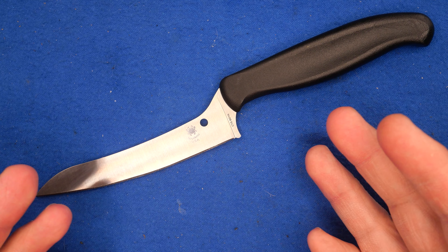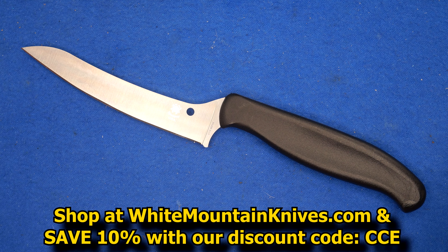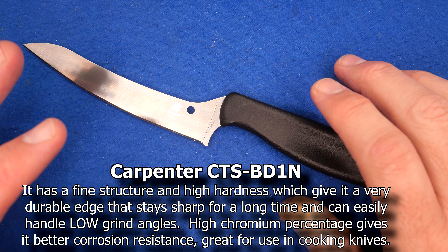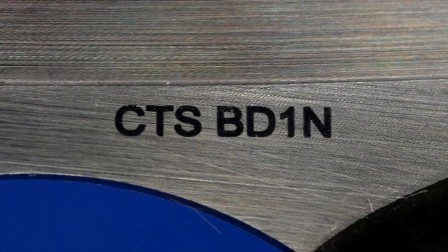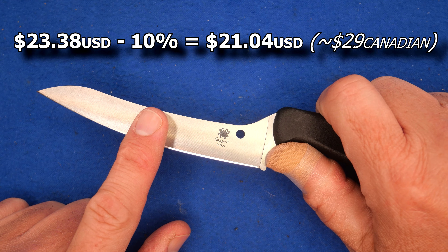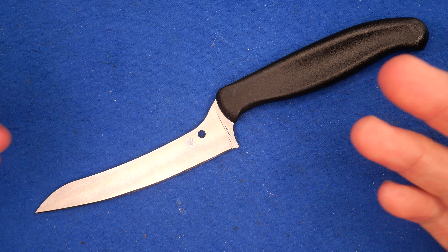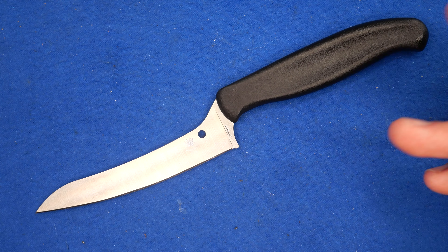How about the price? I said it's in the low 20s. I posted a video about this knife on Instagram and White Mountain Knives sold out shortly after. At White Mountain Knives it's $23.38, and with my coupon code CCE you get 10% off, making it $21.04. They're sold out right now, but you can put yourself on the Notify Me list.